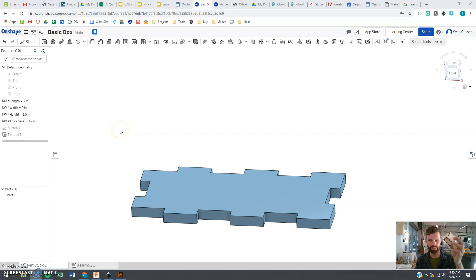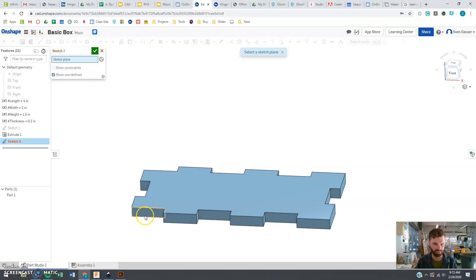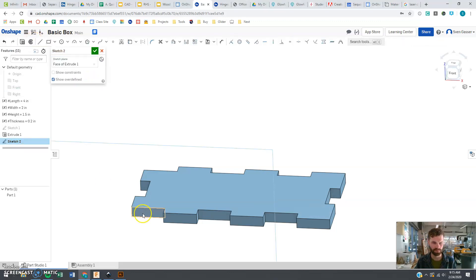All right, we're back and we're going to make the front side of the box right now. We're going to start with a new sketch, and I want to make this new sketch right on this surface here — right there — because that's where the front piece is going to be.